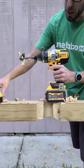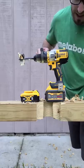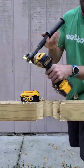Woo! Huge improvement with the 6 amp hour FlexVolt. FlexVolt Advantage.